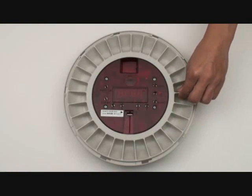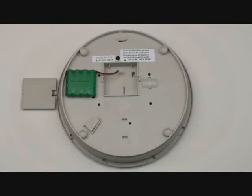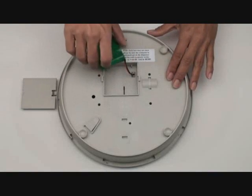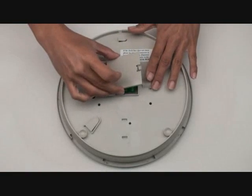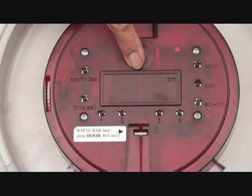To start, remove the pill tray. Turn the unit over and locate the battery compartment. Open the compartment and insert the battery. Note that the design of the plug allows it to enter in only one direction. Replace the battery compartment lid. To verify that the battery was installed correctly, turn the unit face up and verify that only the colon is flashing.